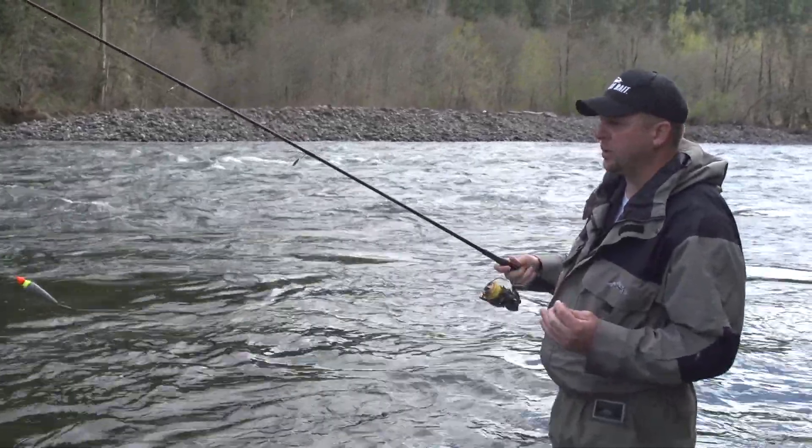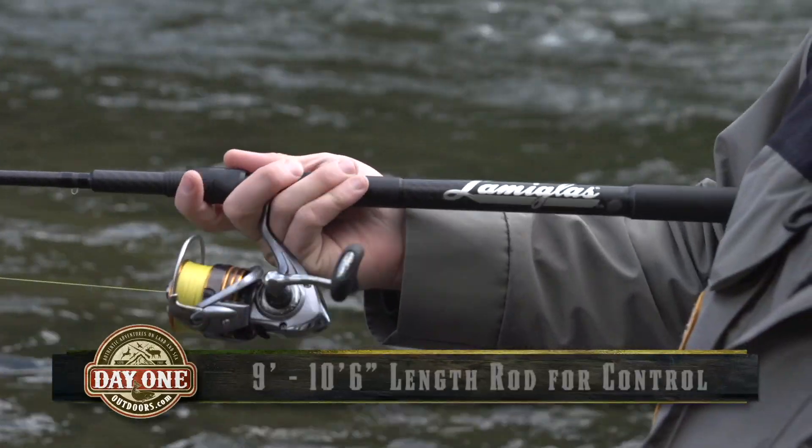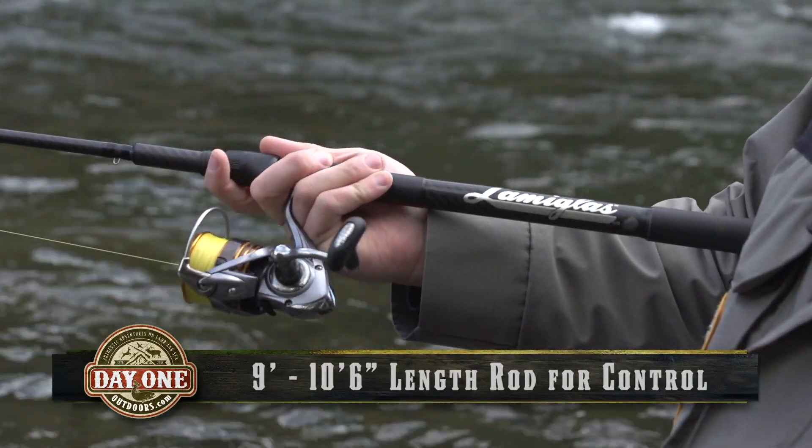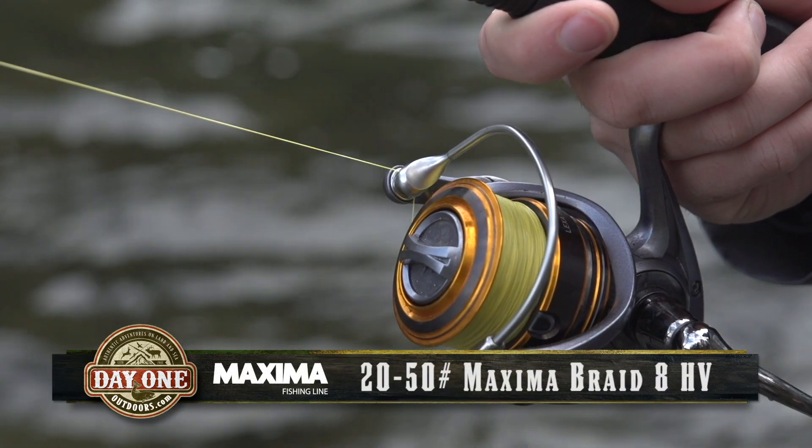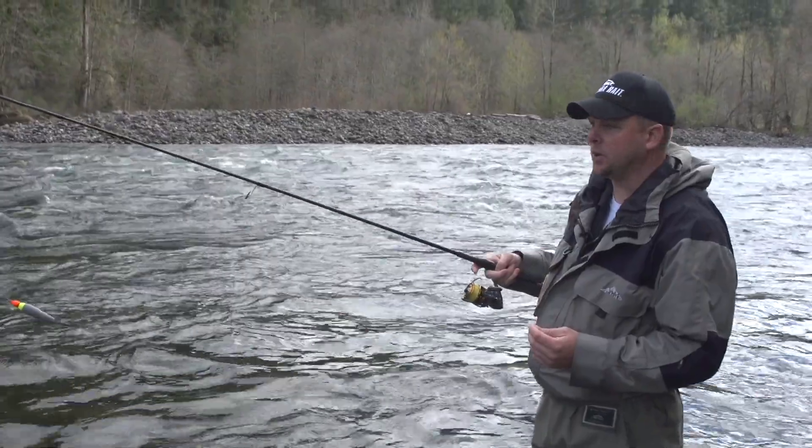What you want to use with a bobber and jig setup is a nine to ten-and-a-half foot long rod — that way it makes it easier to mend your line. Braided line anywhere from 20 pound to 50 pound; the braided line will float on top of the surface, again making it easier to mend your line.